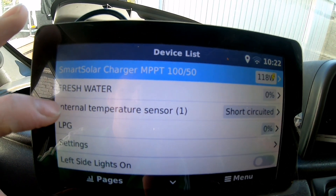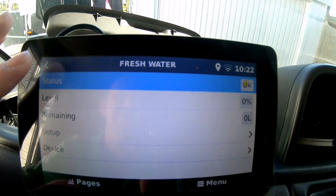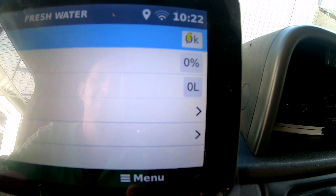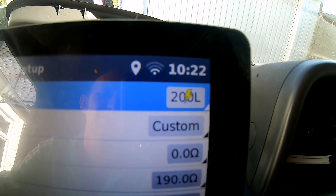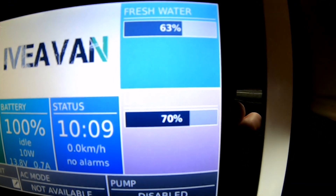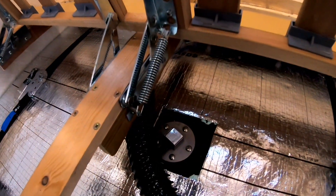Your water tanks — let's go into fresh water. You can go in here, status is okay, how much is remaining, and you can set it up. You can tell it how large your tank is, what type of tank it is, and your resistance levels for your senders. So you can actually add any sender you want, as long as it's a resistance-type sensor.